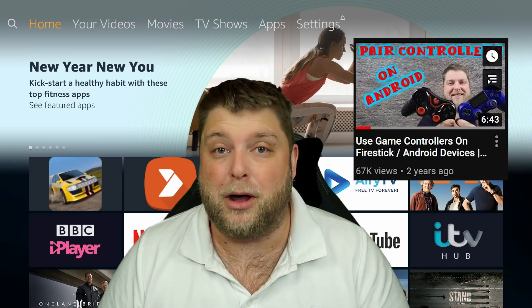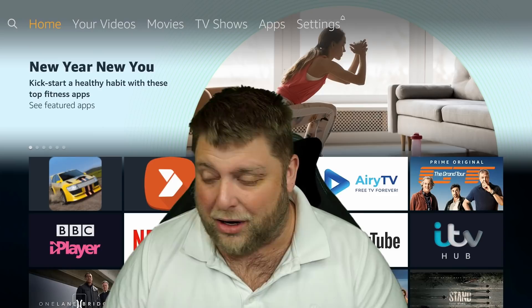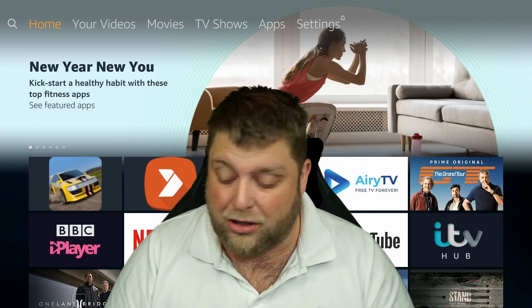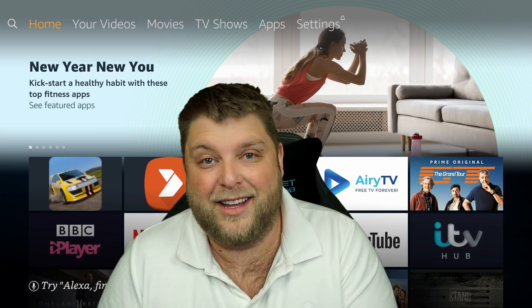Right, so hello again everybody and welcome back. Previously I did do a video of how to link up or pair any gaming controller to your Android device, but my previous videos I just seemed to shout and it didn't look that good. So I'm doing an updated video on it. On an Amazon device such as a Fire Stick, I'm going to show you how we can pair up a PlayStation controller, an Xbox One controller, or even a gaming controller I got from China. So that being said, don't forget to hit that subscribe button and let's crack on.